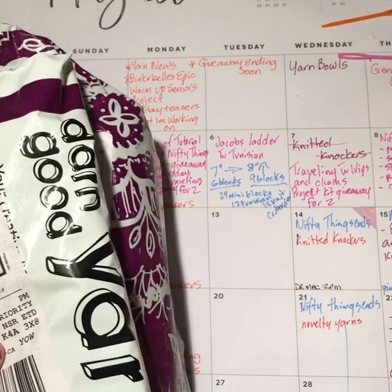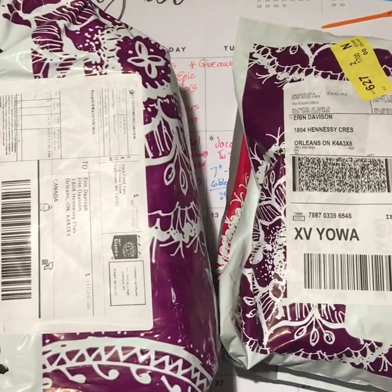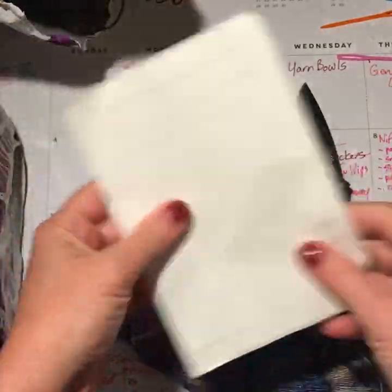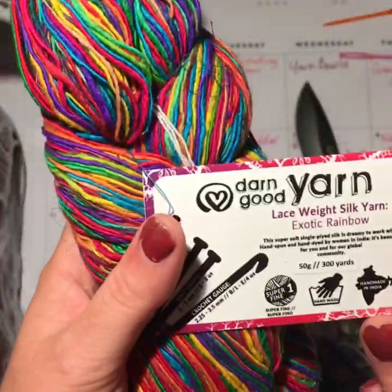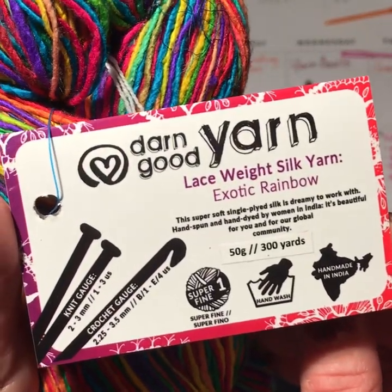Let me turn the camera around and we'll see what they sent — you can also see my super busy calendar. Let's see what we have. Let's start with this one. Ooh, look at this! That is absolutely gorgeous. So this is a lace weight silk yarn — Exotic Rainbow.